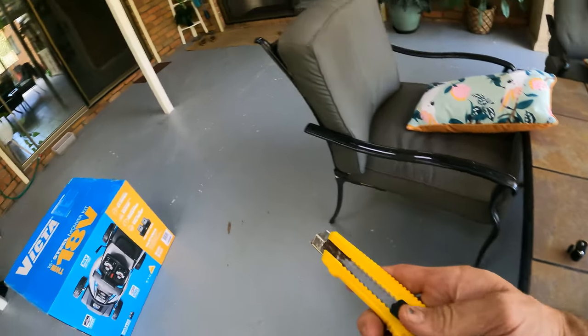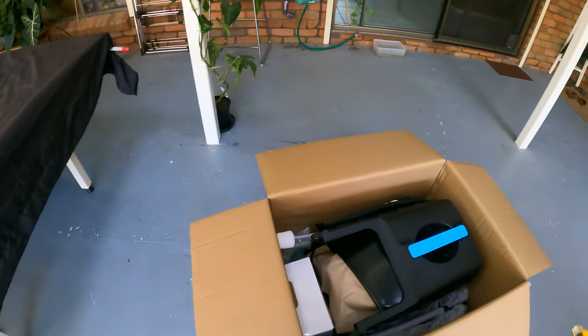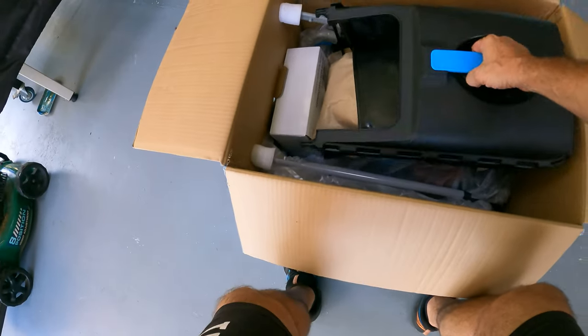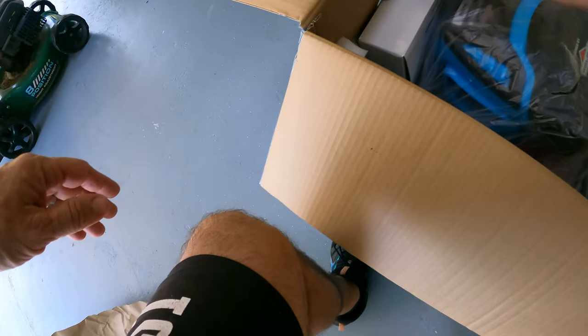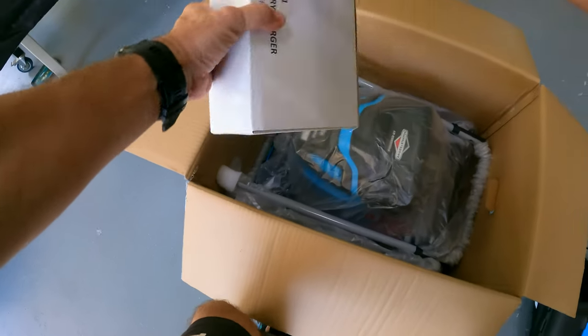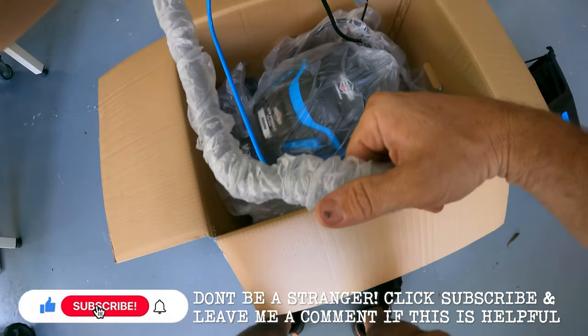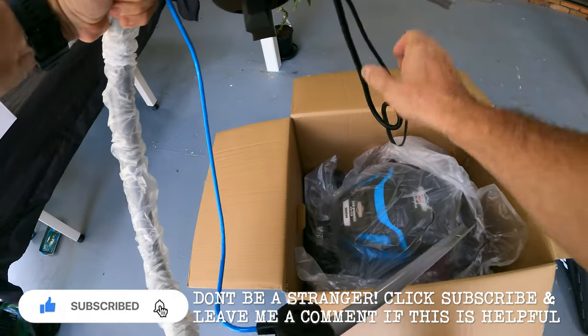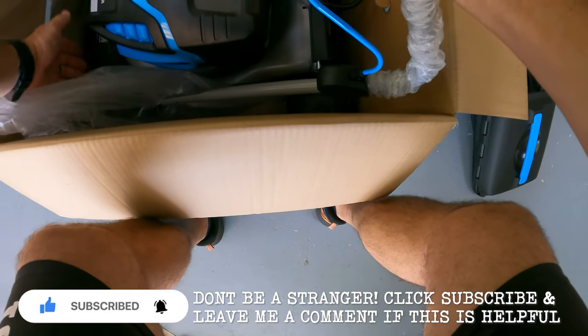Opening up the box brand new, you'll see we have the catcher up on top. We have what I assume might be the charger. Here's the main handle and there are a couple of cables here.